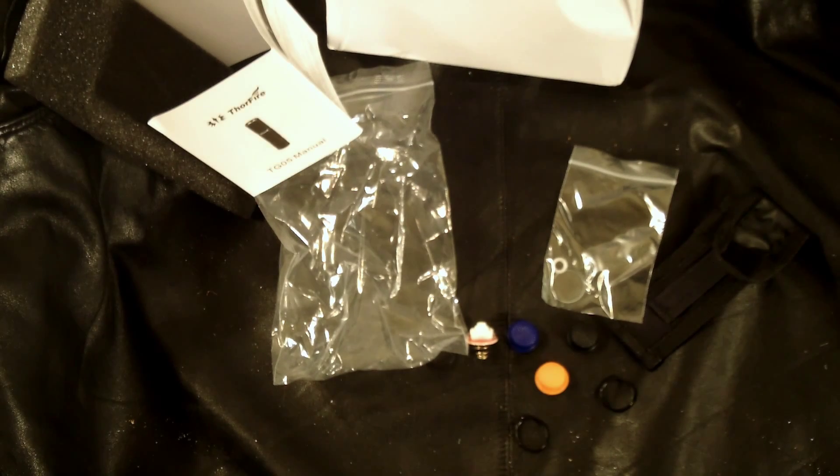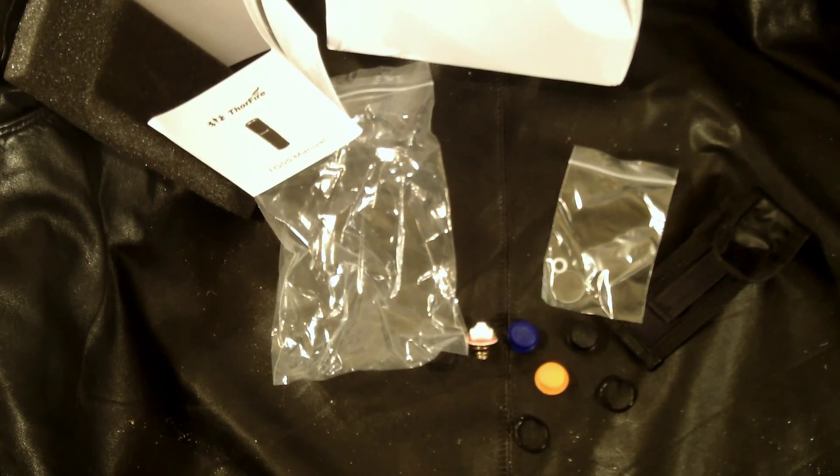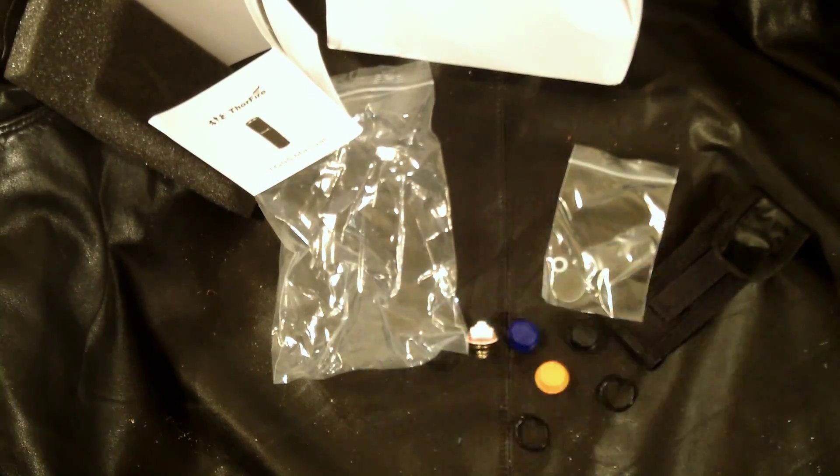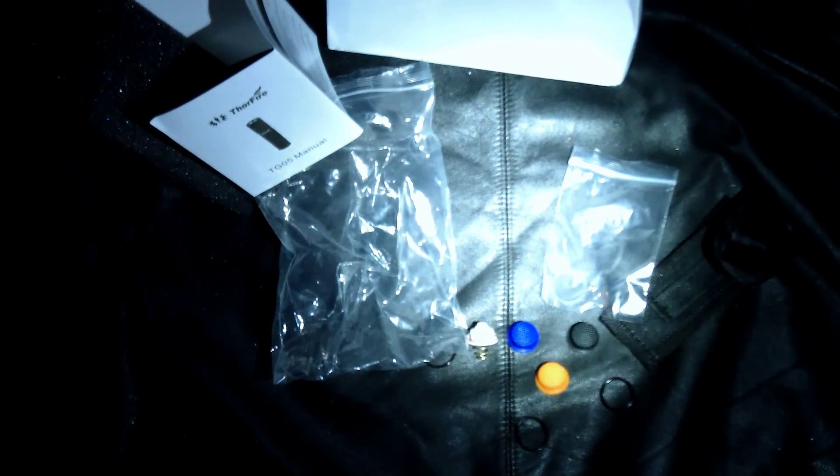It's working — it's got different modes and a strobe. Let me turn the lights off here to show you. You've got the strobe mode and an SOS mode — this is all new to me. So you get high, medium, low, strobe, and SOS. That is cool — I did not expect that.